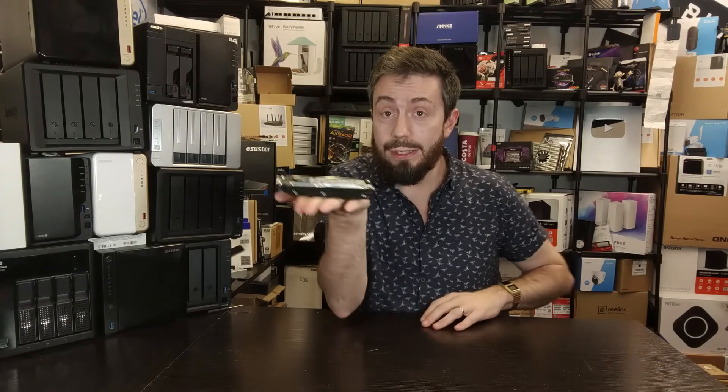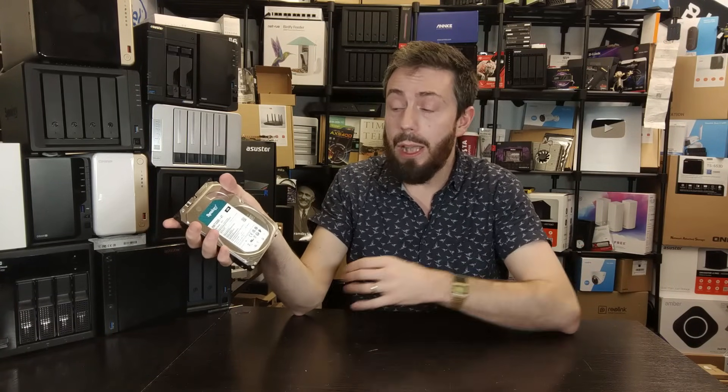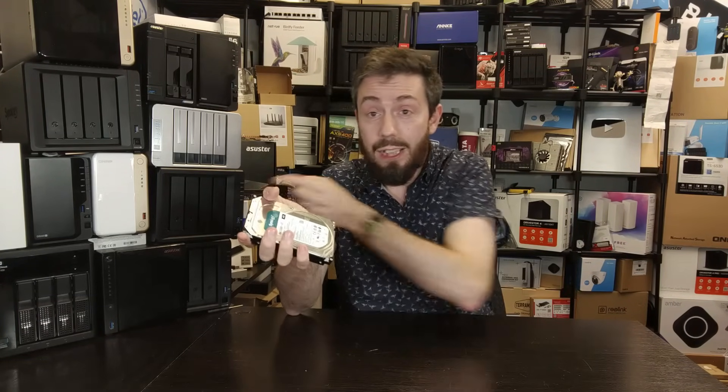Finally, what separates this drive from the Seagate IronWolf it's clearly based on? What do you gain? Easy firmware updates integrated with the specific system it will be used in, rather than a more open-ended architecture. What do you lose? Predominantly, Seagate IronWolf's Rescue Recovery Service — three years of data recovery down to the mechanical level — which is included with the Seagate drive but not with the Synology version. I kind of wish Synology had included that; perhaps that's partly why this drive is priced a little lower.